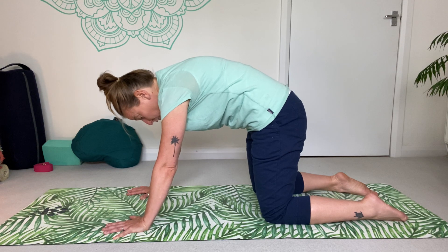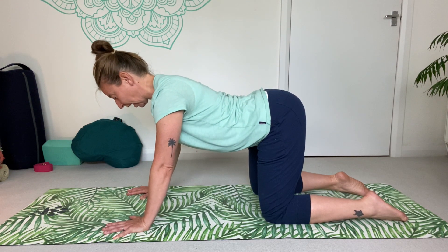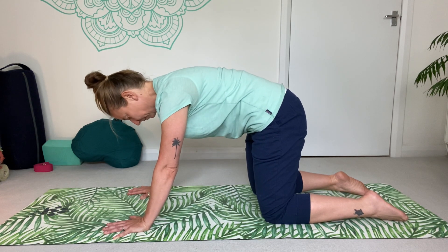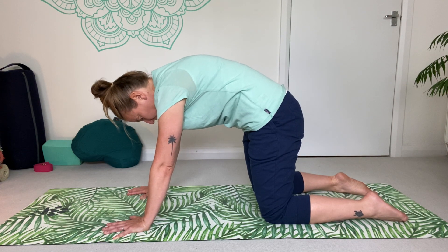It's really important to move with your breath — if you're not in time with me, it absolutely does not matter. The inhale is down, the exhale is up. Let's do this a couple more times.